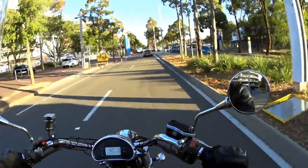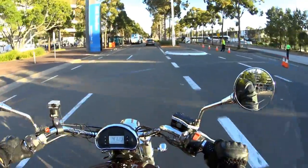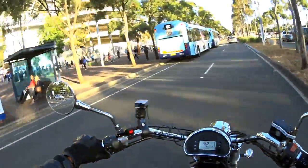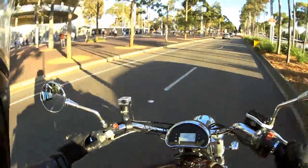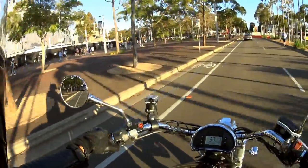I wasn't expecting much, but I've had it on this bike for probably six months now. It has not missed a beat, hasn't short-circuited, hasn't gone crazy or anything like that. It has been perfect — a model citizen of a horn.